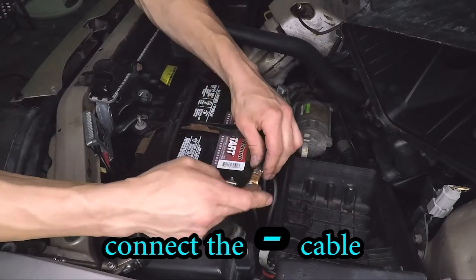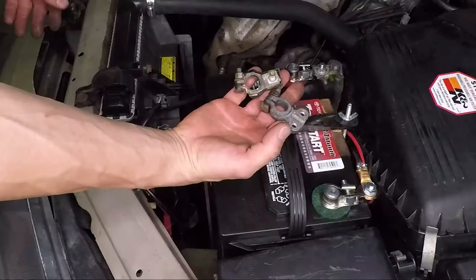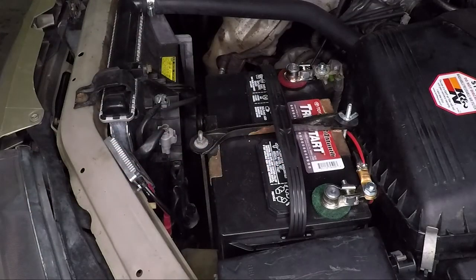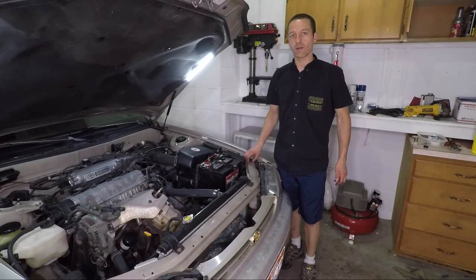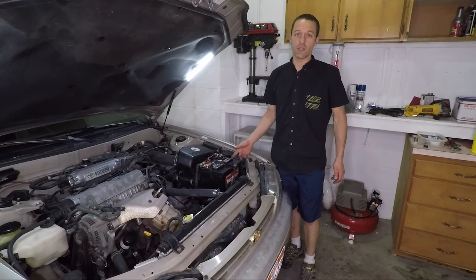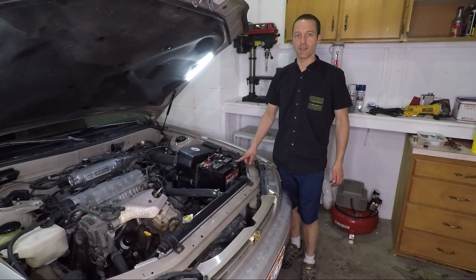Let's go ahead and install that terminal — get it nice and tight. Get rid of the old battery terminals, and that looks much better. Bad battery terminals can cause a lot of problems in your car. As you can see, this was very easy. So if your battery terminals are bad, take half an hour out of your day and switch them out.